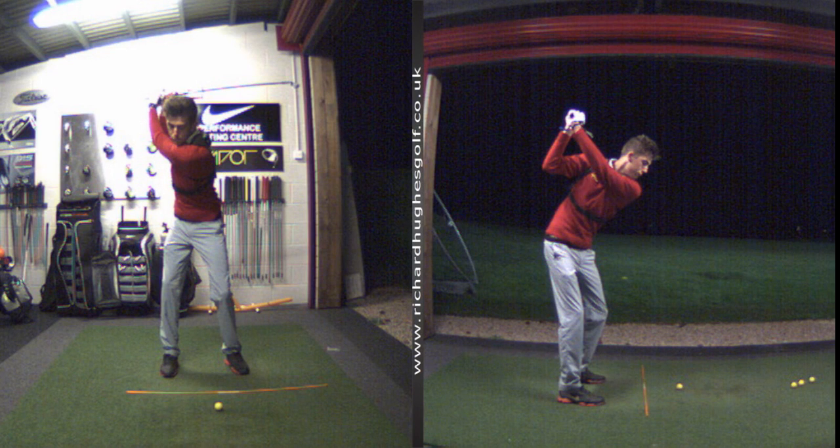We've done some work on the kinematic sequence — understanding that the sequence as you come down is floor-up. So pressure starts to move into your lead foot, knees start to move, pelvis rotates, thorax follows, and the club is last in the chain. We've kind of cleared that up a little bit.